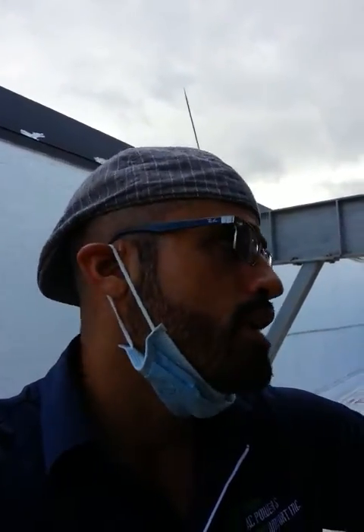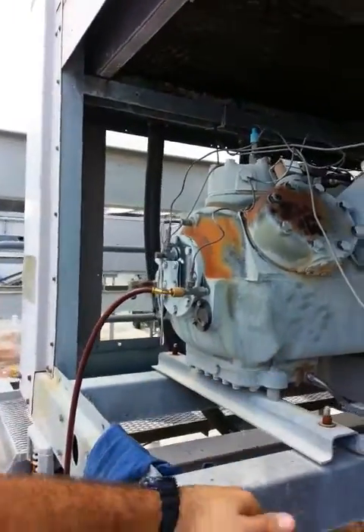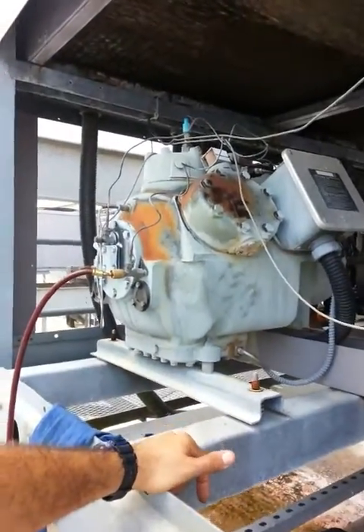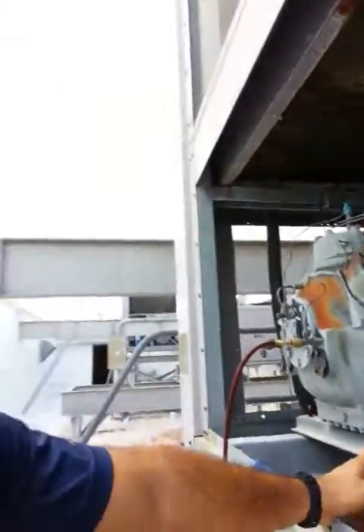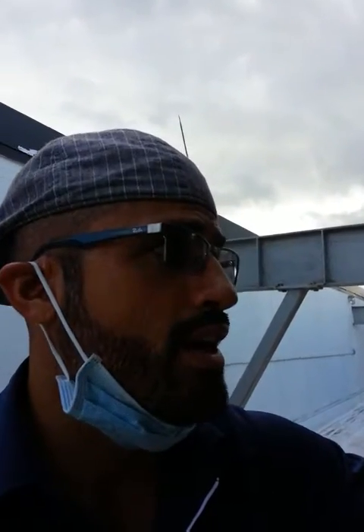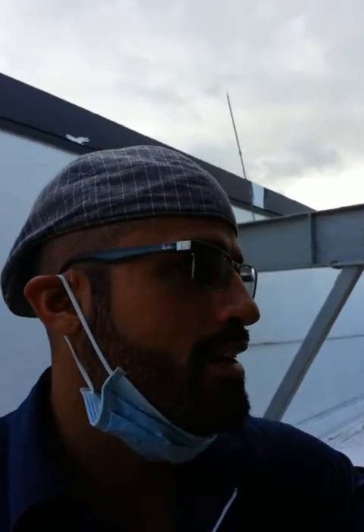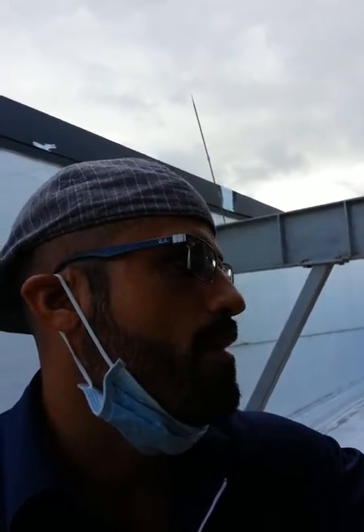When that happens, you start getting this, and then eventually that piston will seize. If it's just this piston, with the torque that this system has, it could possibly break the piston rod, and then you'll have a different type of suction pressure and head pressure, and you'll start losing capacity and velocity — it can be an entire mess.